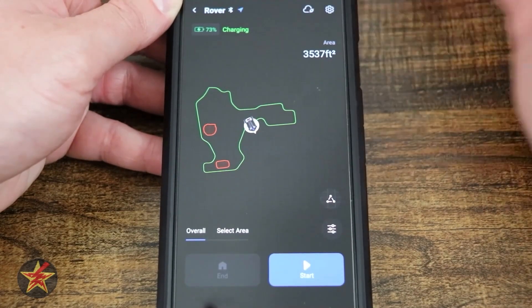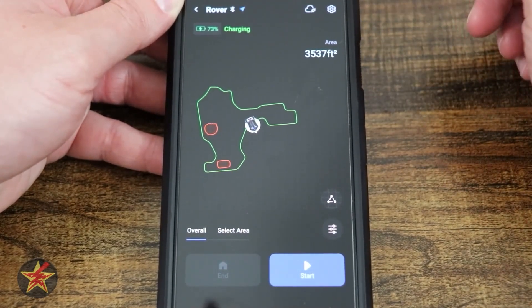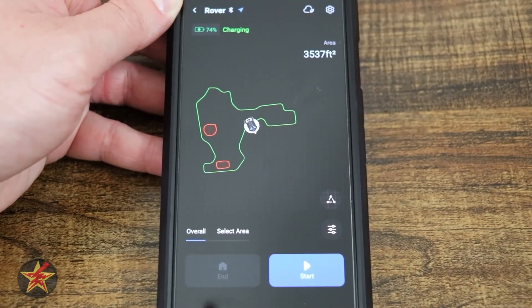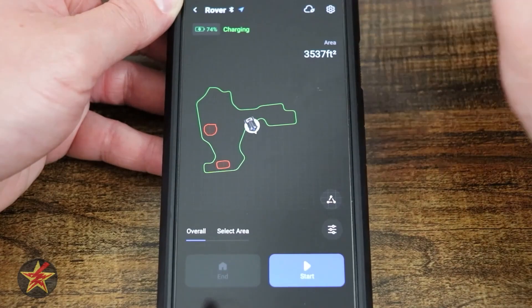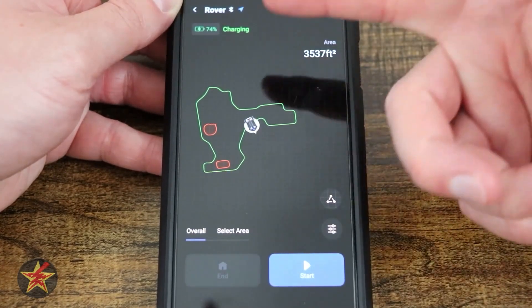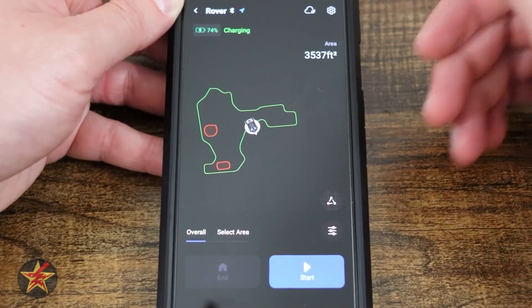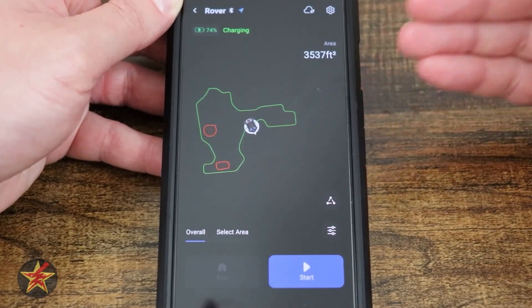Underneath the name — 'Rover,' because it looks like a lunar rover — there is your power indicator. Green indicates that it is charging, and it also states 'charging' next to it. That green number is very important because it confirms the mower is actually charging.